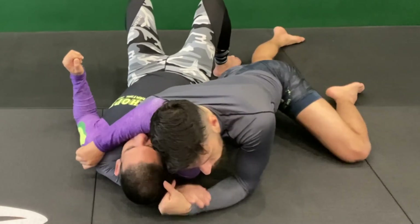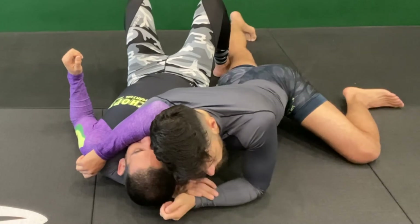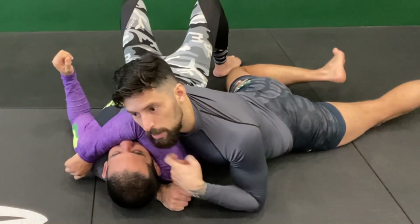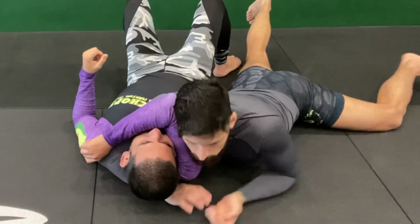Then I jump over to side control. Like we talked about before, I need to cut the angle — my hips are going this way — and I want to press the shoulder. So I switch my hips. Now when I press, I'm pressing toward the shoulder; I'm not squeezing the arm, I'm finding the shoulder. It's right here next to my chest, and I use my chest to push.